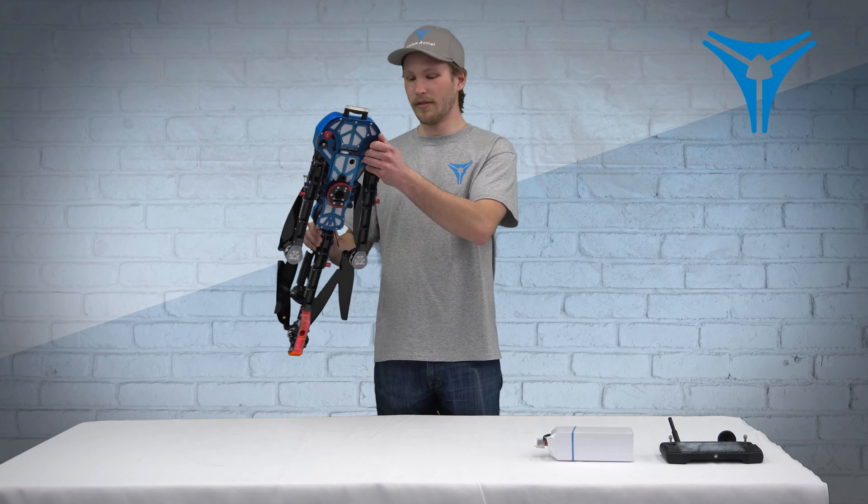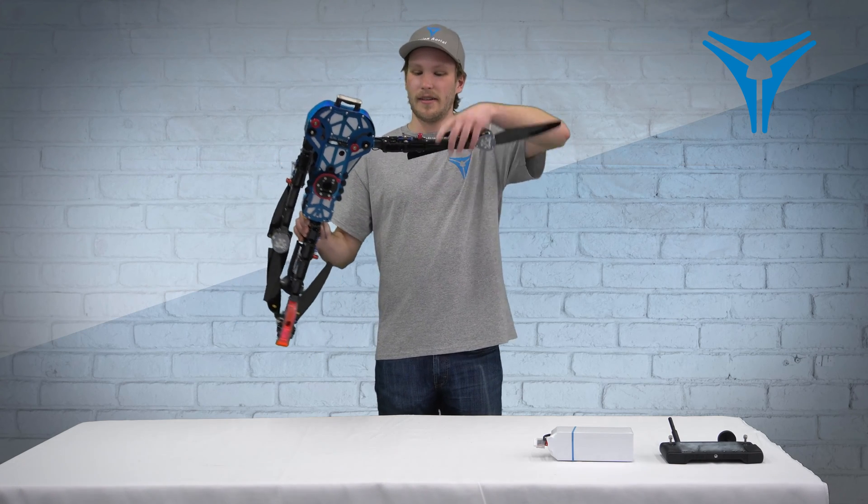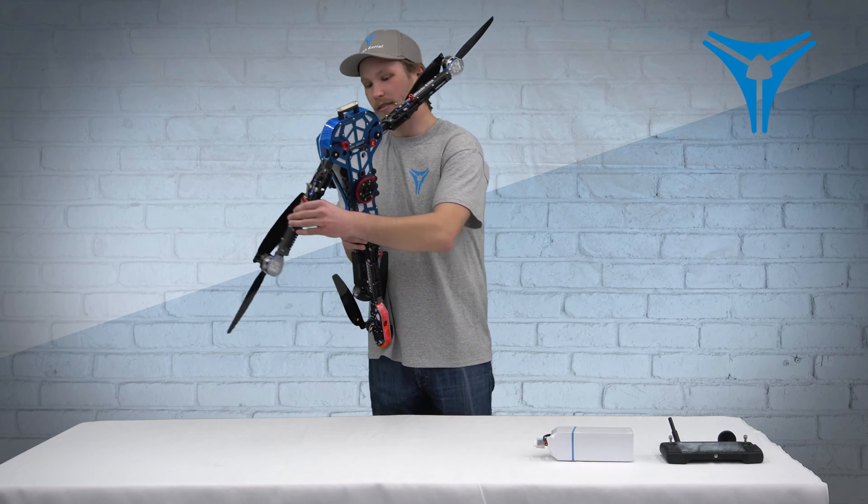We'll start by taking out the arms here. Pull the red pull pin, extend it, do the same on the other side — pull the pin and extend the arm.